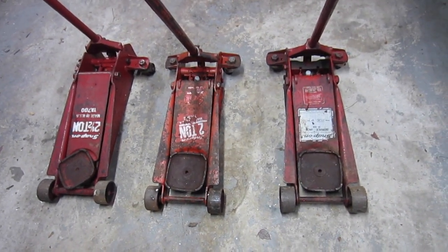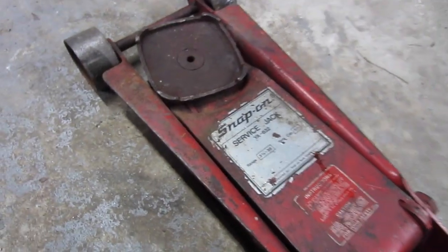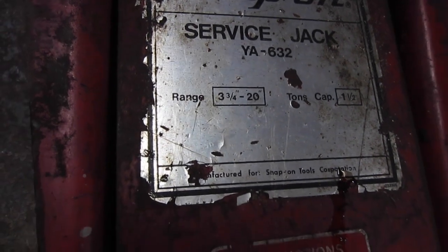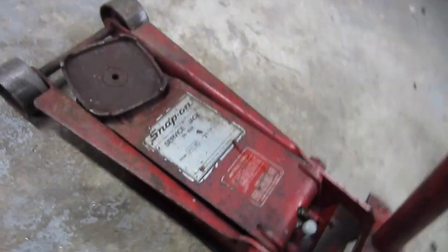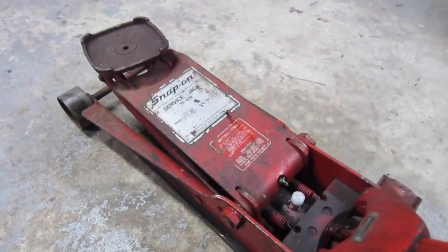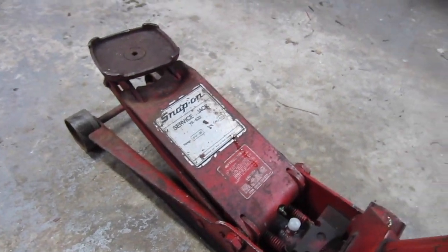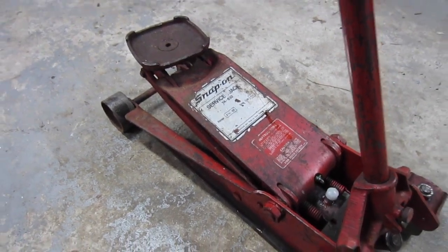The jack we're going to be focusing on is the Snap-on YA632 service jack — it's one-and-a-half-ton. The problem with this jack is that when you put pressure on it or pump it up, you can see as I'm pumping it's losing pressure. I've tried bleeding it and tried different methods to get all the air out of the system, but with weight on it, it just goes down — slowly creeping down, which isn't safe.